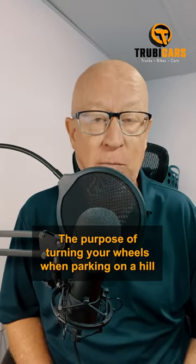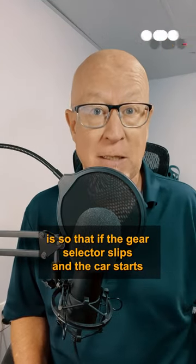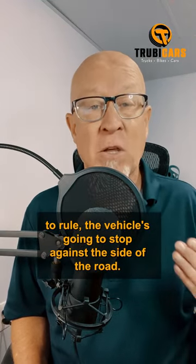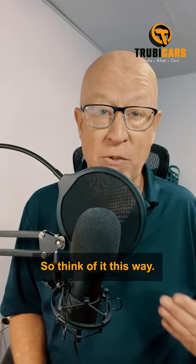The purpose of turning your wheels when parking on a hill is so that if the gear selector slips and the car starts to roll, the vehicle is going to stop against the side of the road. So think of it this way.